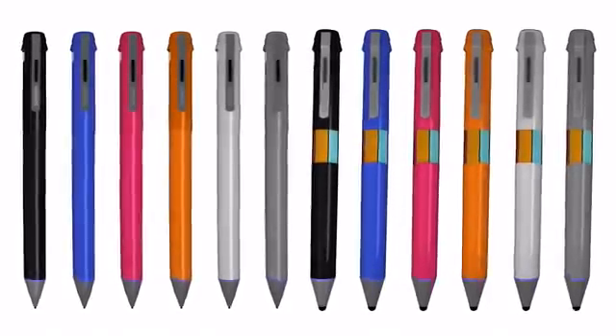With your help, we can take the Scribble pen from prototype to finished product. Thank you so much for taking time to check out our campaign. Thank you also for your generous support. Get your Scribble today and color without limits.